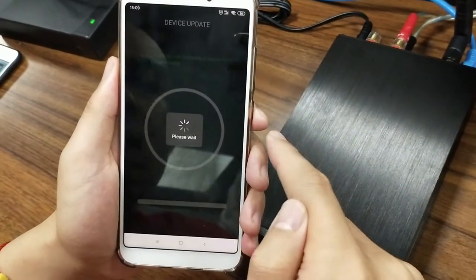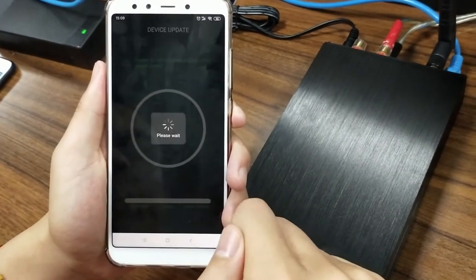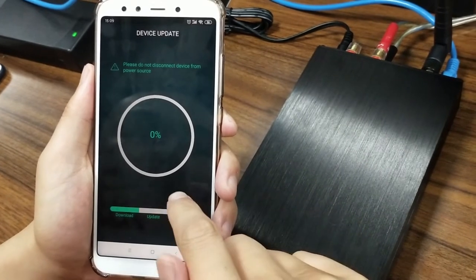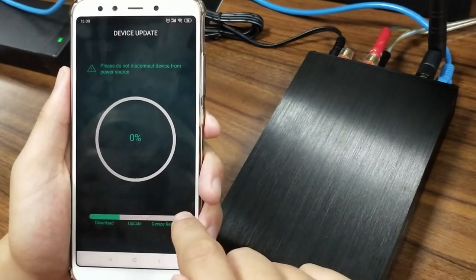Then we are brought to this page. Just wait for a moment. Upgrading firmware — it is now downloading the firmware and will update automatically.